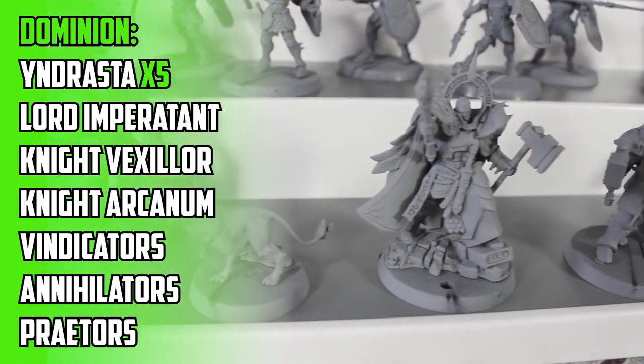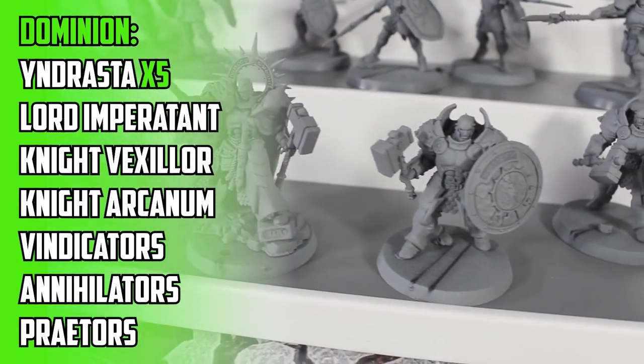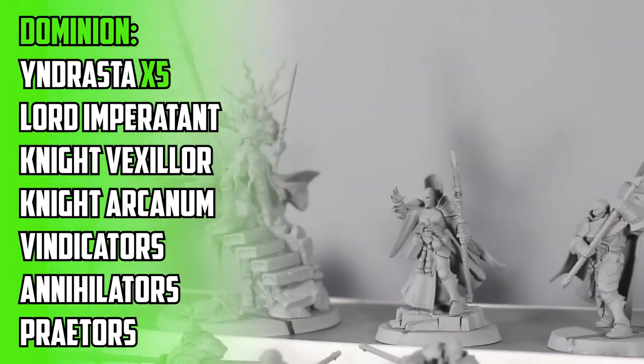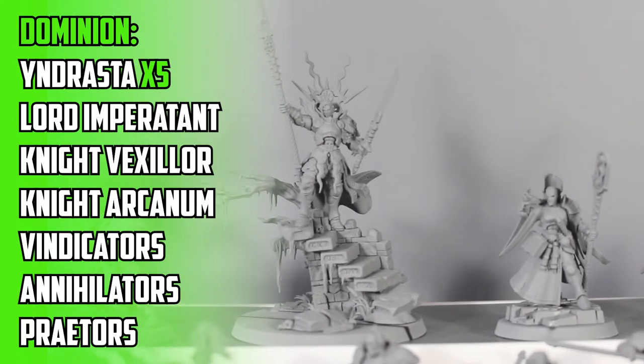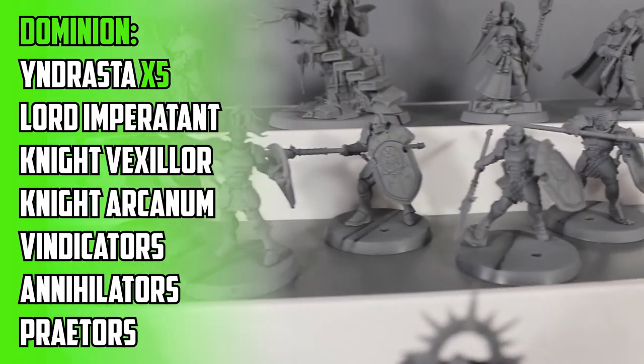From the first starter box to one of the newest, with Dominion from 2021 — and I loved the Stormcast from this era. Not only did I get the box, but I also picked up the two new Dragon sets and the Battletome. I actually ended up taking a liking to the Kruleboyz as well, but I still really like these guys. They look amazing and I'm looking forward to painting them, eventually.